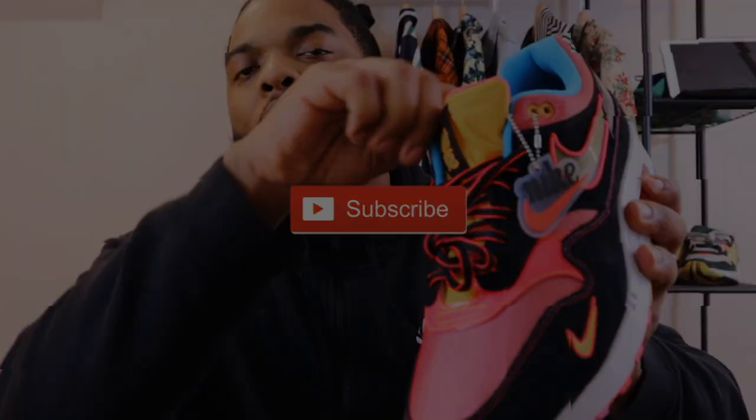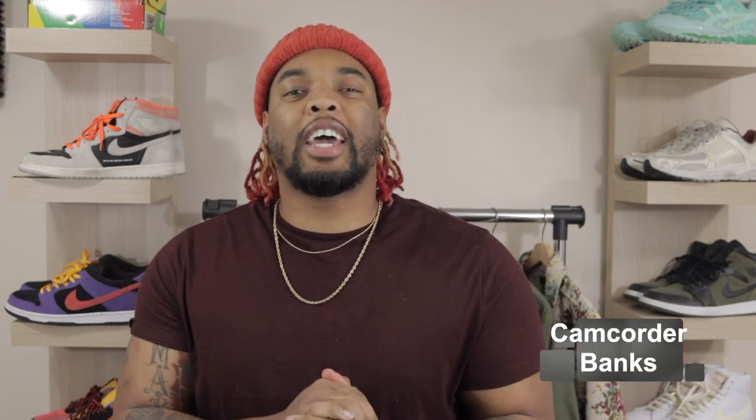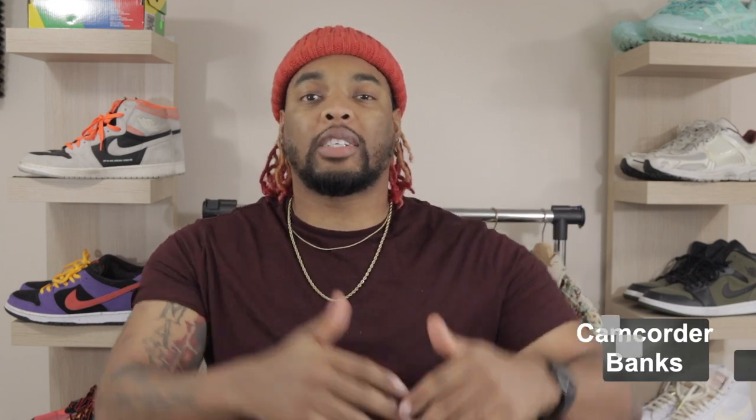Y'all have been asking for this video for the longest and I finally got a Six Ice chain, so now I can get out this review like I've been wanting to. What's good, Camp Crew — it's your homeboy Cam Quarter Banks, welcome back to the channel. If this is your first time tuning in and you're interested in street sneaker content and men's fashion, this is the spot. Go ahead, hit that subscribe button, notification bell, like button, and drop a comment below.